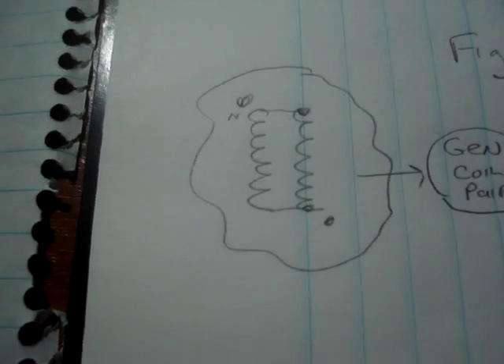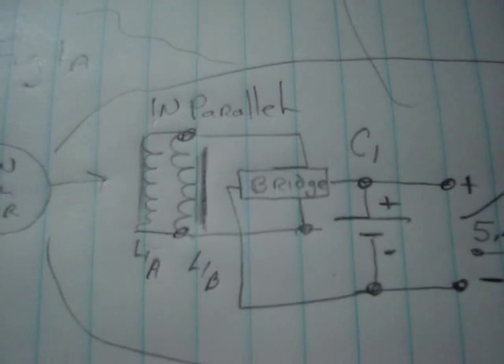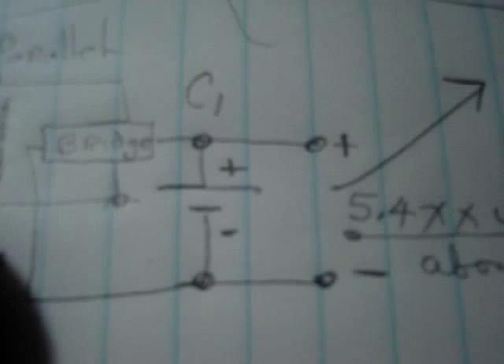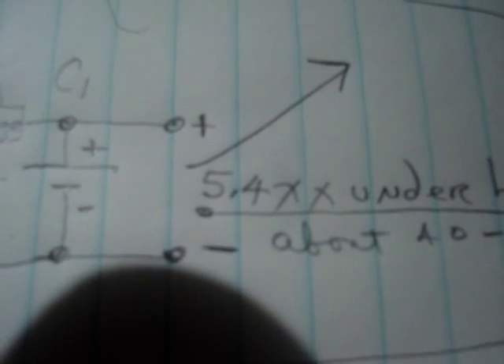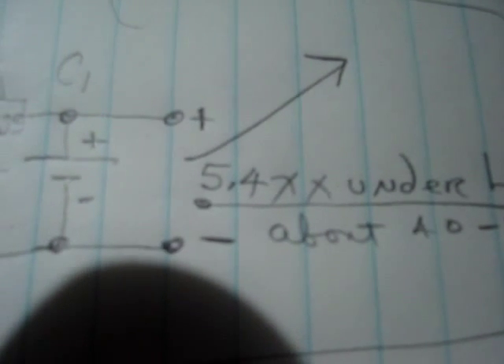You double your current and half your voltage. And this comes over here to what we call the standard power supply version, which is my two coils and a bridge feeding capacitor C1. Under load, this capacitor in this device at 2100 RPM will put out about 5.4 volts at anywhere from 40 to 80 milliamps.